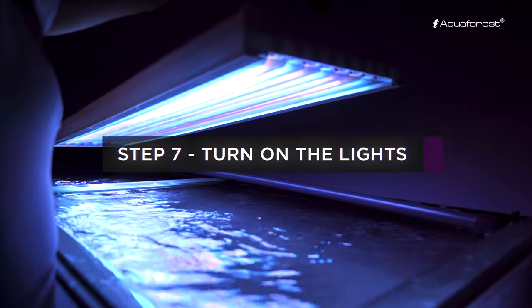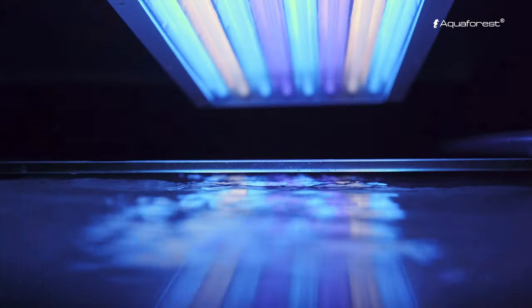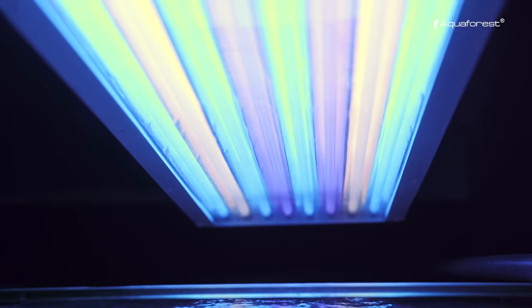We advise turning the full range of light right after the start of the aquarium. It will significantly shorten maturation time.